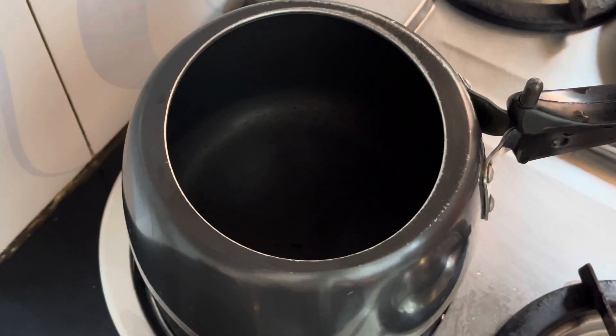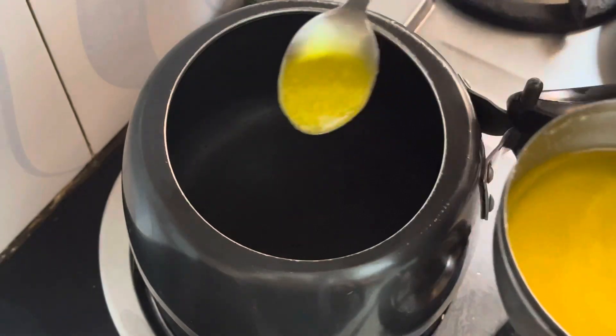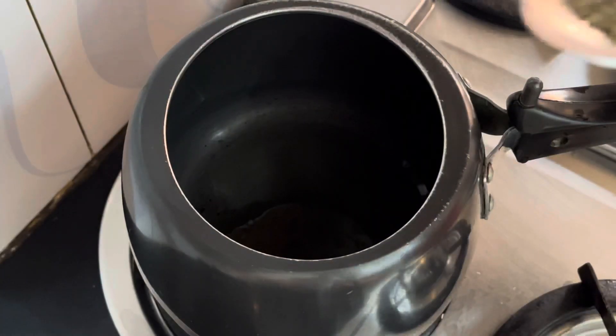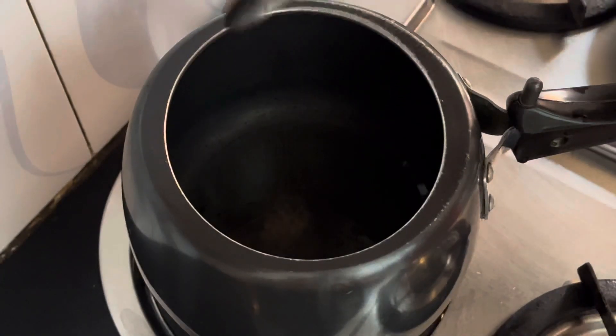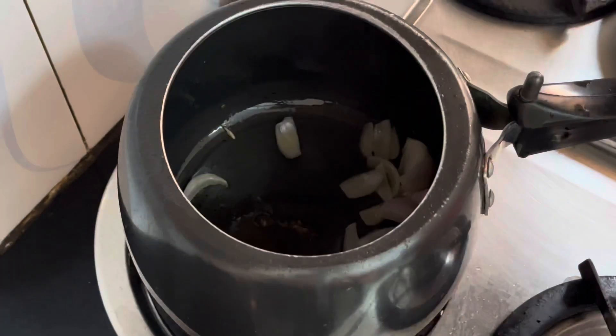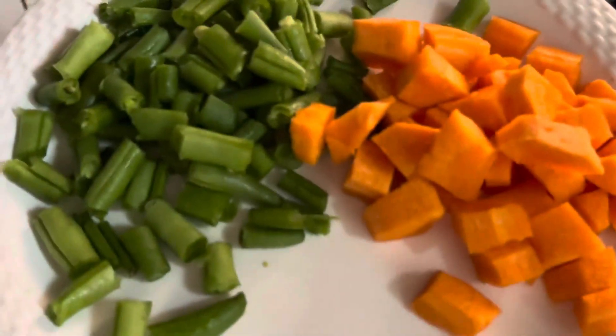I am going to put the gas on the stove for the dalia. Now I am going to add 1 to 2 teaspoons of desi ghee, a little jeera, chopped onions, and then I am going to add carrots and beans.